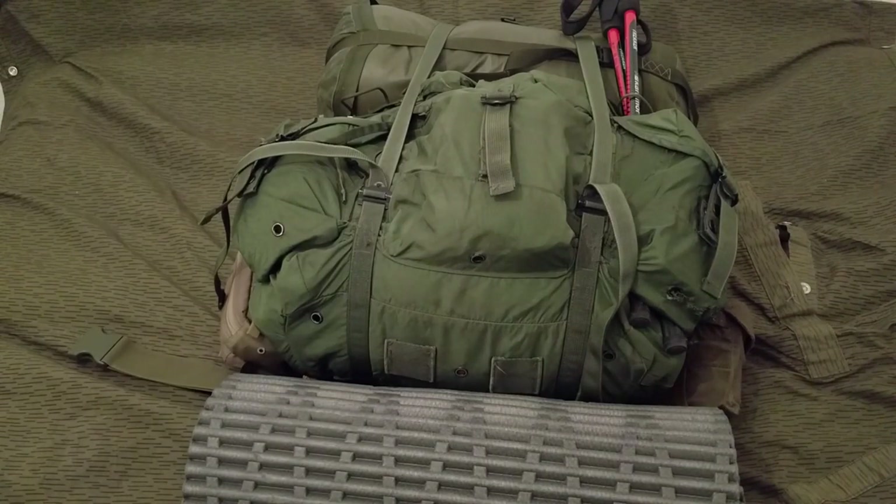I thought we'd do an update on the long-term bugger bag slash inch bag. For now it's the American large ALICE pack. I'm thinking about changing to something a little more modern because I want something with a little more organization. All of the bags I've got are pretty much military surplus and they're all bucket-style packs, so I want something with more pockets. I'm thinking about replacing it with the 5.11 Rush 72 - they're both about the same capacity, I think it's like three and a half thousand cubic inches.